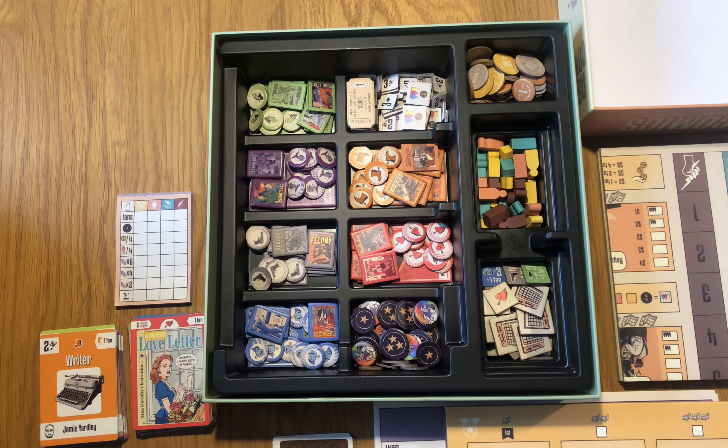Hi everyone, here's the promised video of the standard edition of the game. This is actually a boxing video because it allows us to show what goes in the box with more detail — the different components and the different decks.